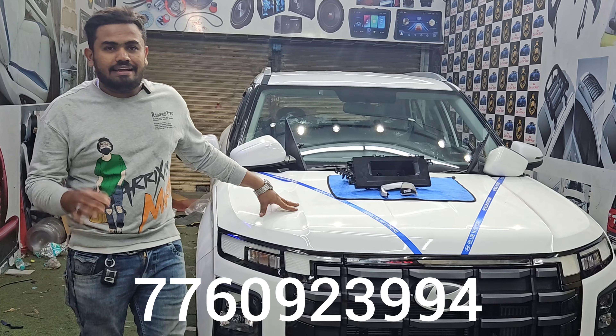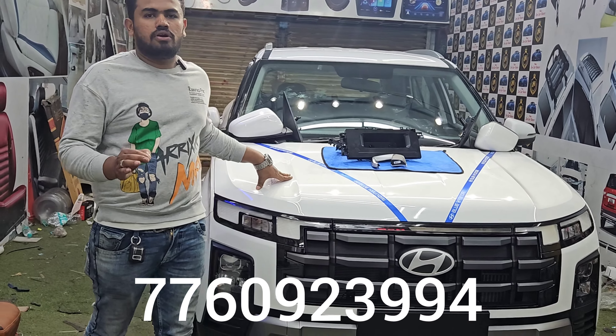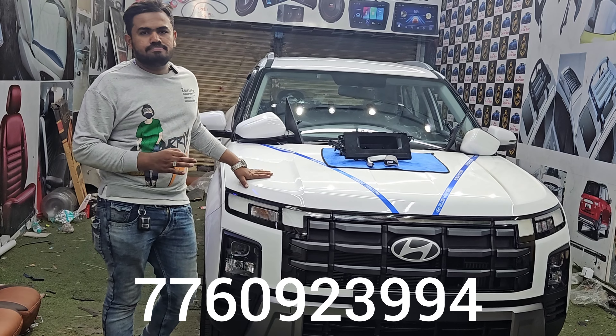Welcome to Nuzidame Goddikar. Now we have the latest Krita in the 2021 model. We installed complete accessories here. This is the base model.